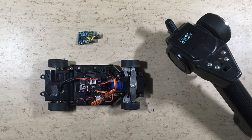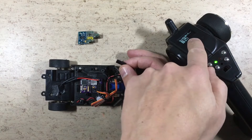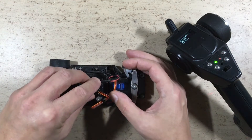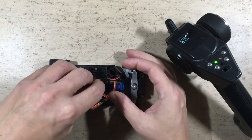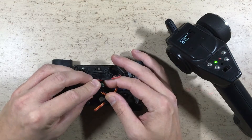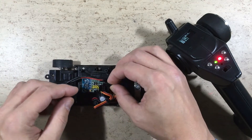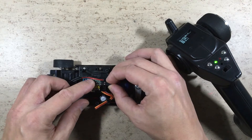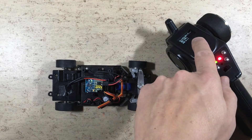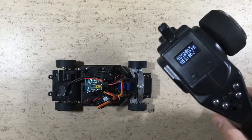The radio communication comes on immediately after the car was switched on. Now let's disconnect the battery and plug in the MPU6050 module. It's a bit tricky to plug it in with the camera in the way. Now let's reconnect the battery.